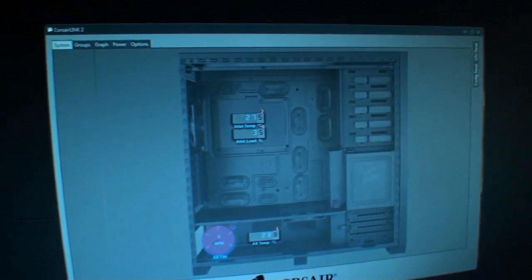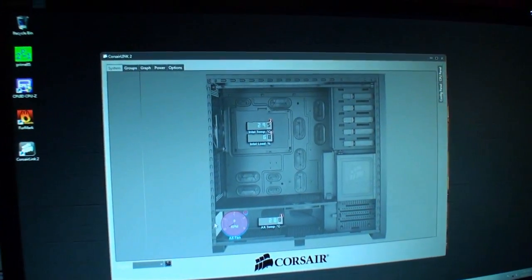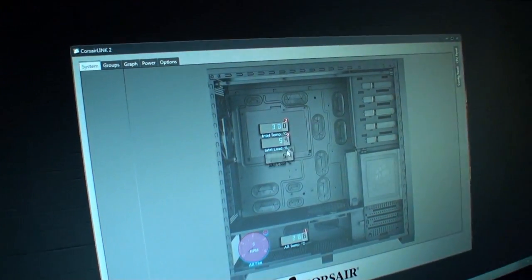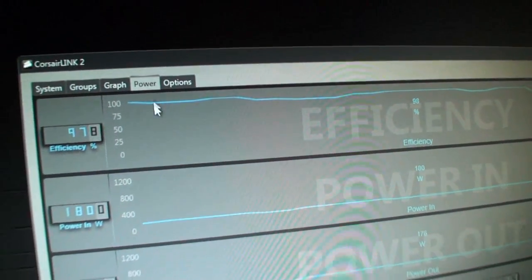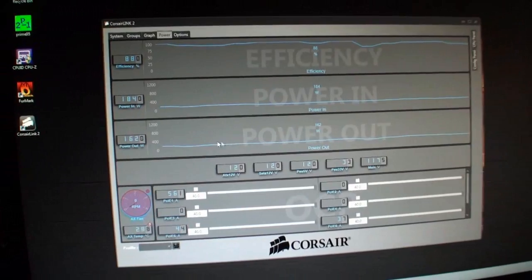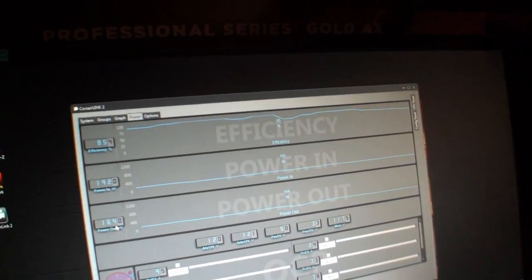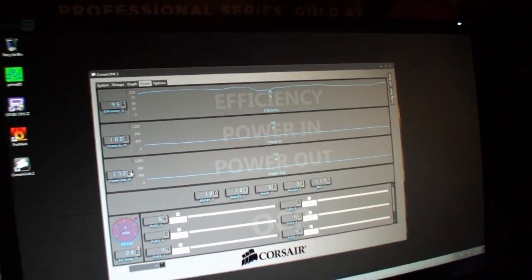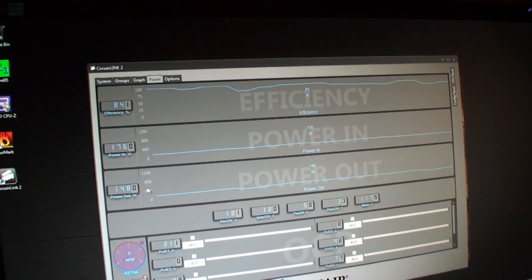It can do some really intelligent things and we can monitor. We've talked about Corsair Link before — this is the beta of our Corsair Link 2 software. It still has great functionality where you can drag and drop the different temperature zones, but it also has a power tab where you can monitor the real-time power in and power out of your power supply and monitor its actual efficiency.